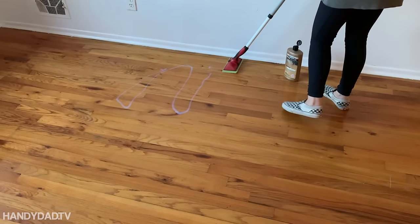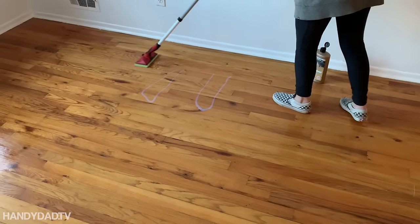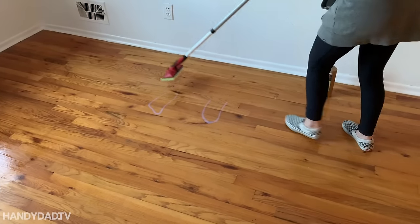Always put it down where you left off to keep a wet edge. It's okay to go into what you did before, but sometimes you might need to pick up the pad and put it down again, and pull it towards you.